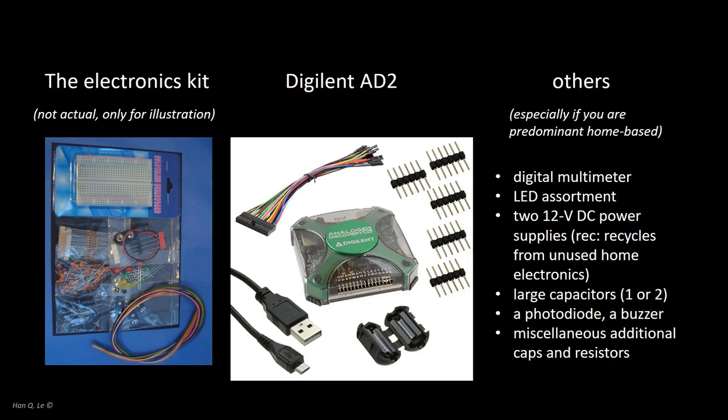You will receive a basic electronics kit to build the circuits. The measurements will be mostly done with the Digilent AD2, except when it cannot. Even if you go to the lab and use the instruments there, there will be occasions when the AD2 is more convenient because of its fast interface with the computer for data acquisition and control. There will be other odds and ends components. Let's consider items that you might already have, or may be able to acquire on your own, or the course might be able to provide.